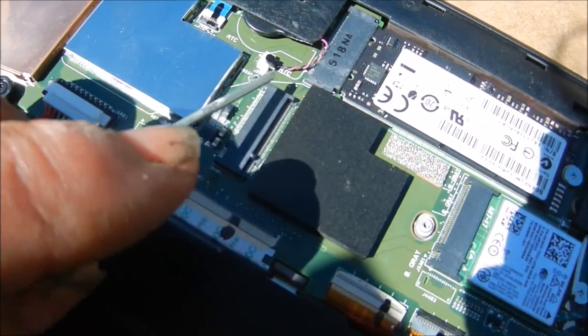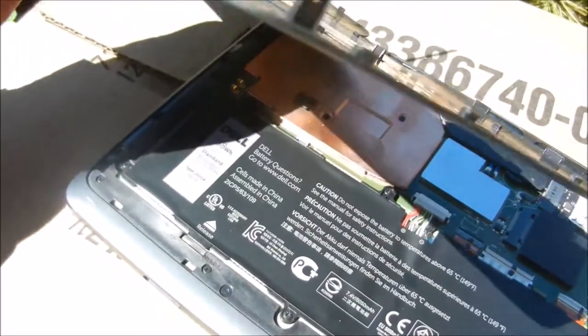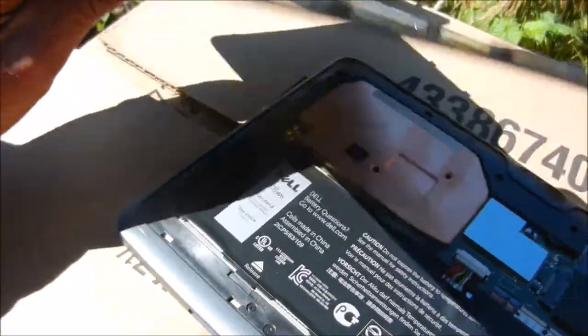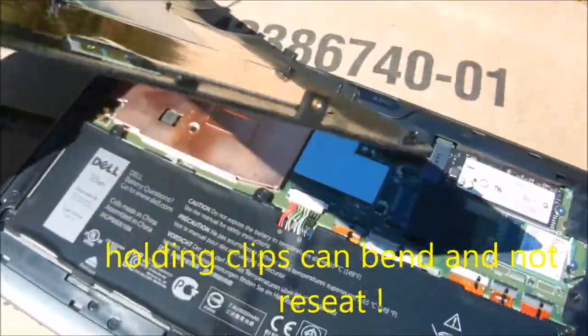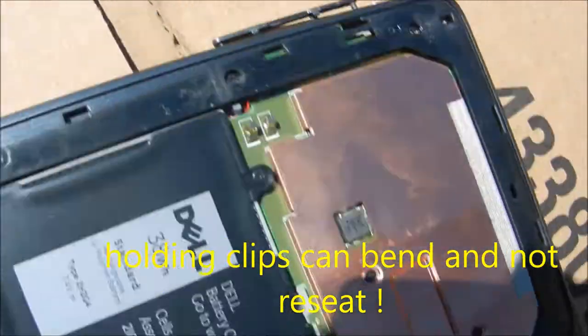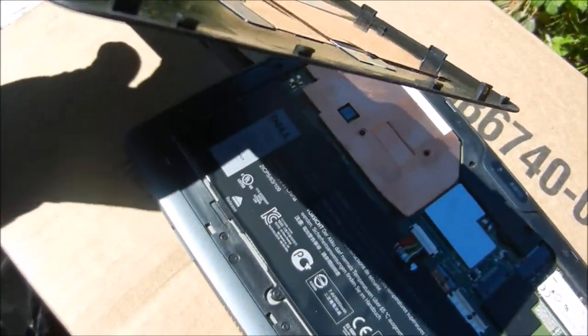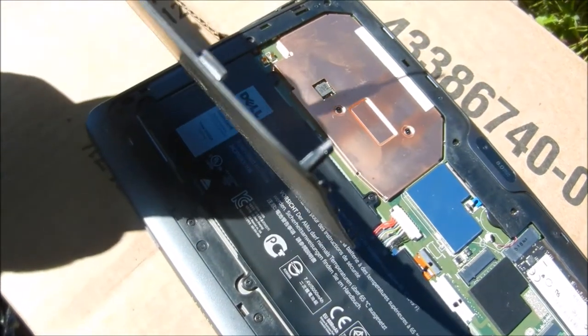In order to take the back off there's actually one screw on the side. It has two screw holes but only one is used — the one by the USB port. Once you've taken that screw out you'll be able to pull this edge off and then start prying it back. You can see how these clips are — they're basically a pull-out clip.